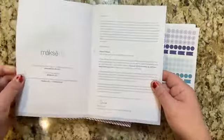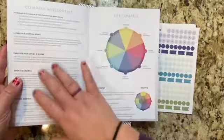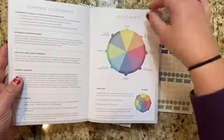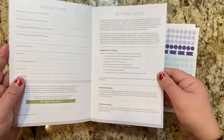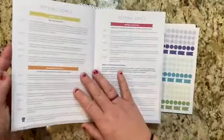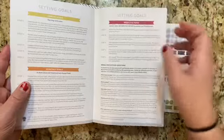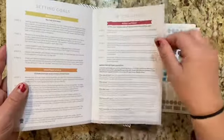As you flip through this, you have your introduction letter from Sierra. You have all of the background information on goal setting. You have the compass assessment with all of your questions. You have your intentions page. And then it goes into the details of how to set goals, the difference between the types of goals, and how to actually do goal setting starting from annual goals going all the way down to weekly actions and habits.